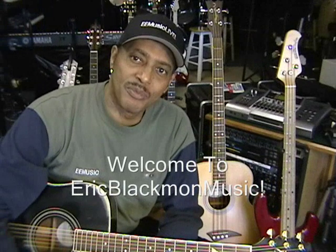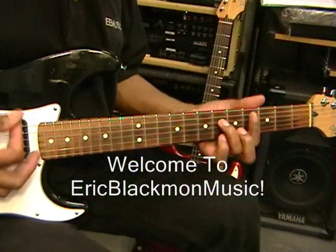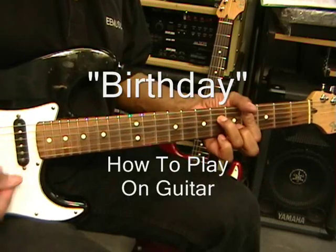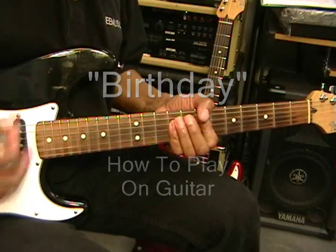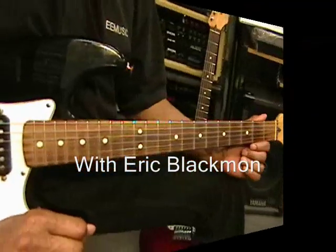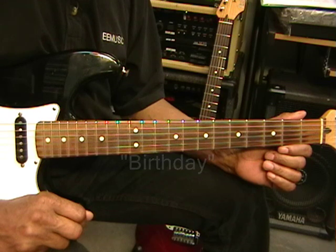Welcome to Eric Blackman Music. Welcome to my tutorial on how to play Birthday on electric guitar.